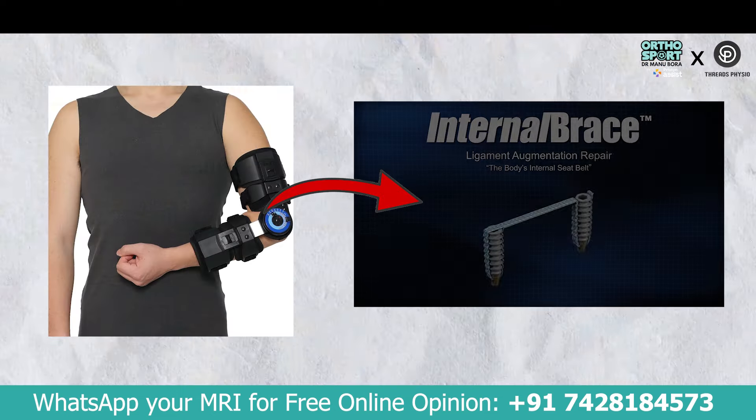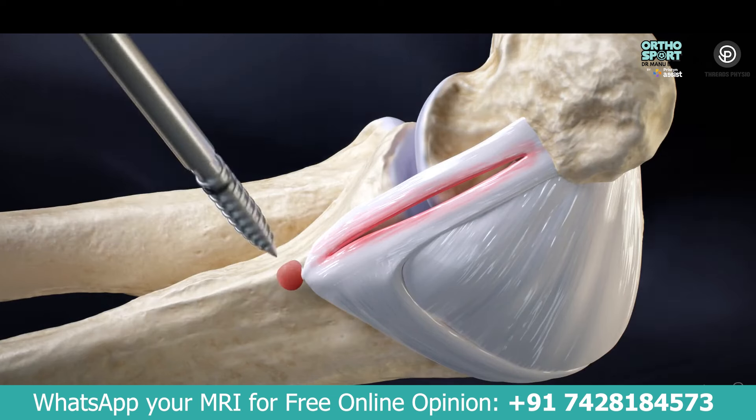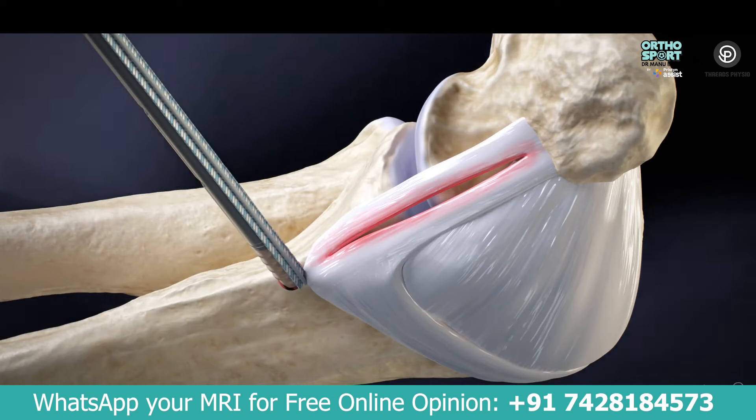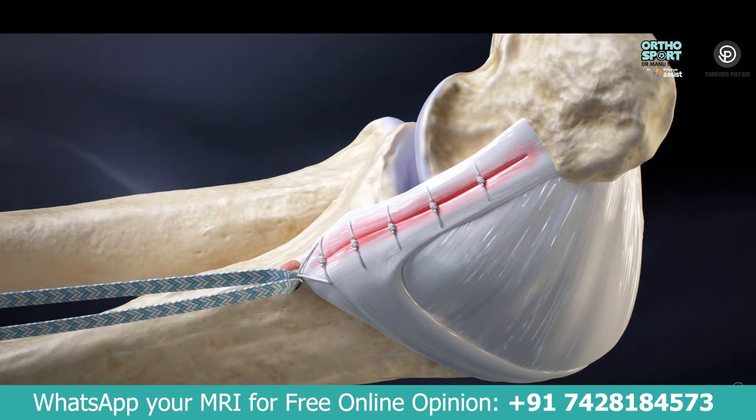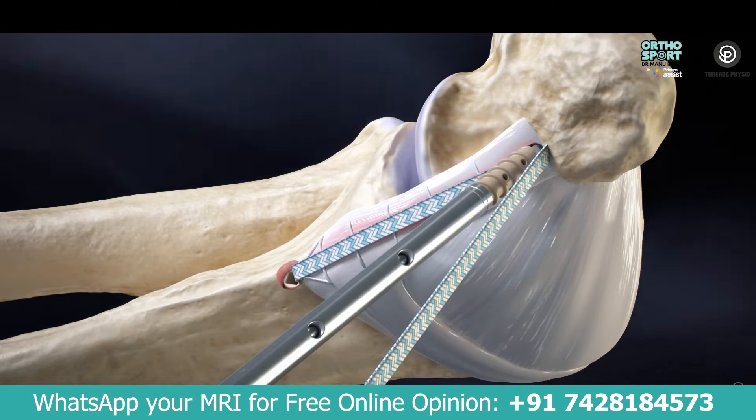So what do we do? We have to make an internal brace. We add an anchor and add fiber tape to it. We repair the ulnar collateral ligament. After the repair, we place it in position, adding one anchor and then another anchor to create the internal brace.